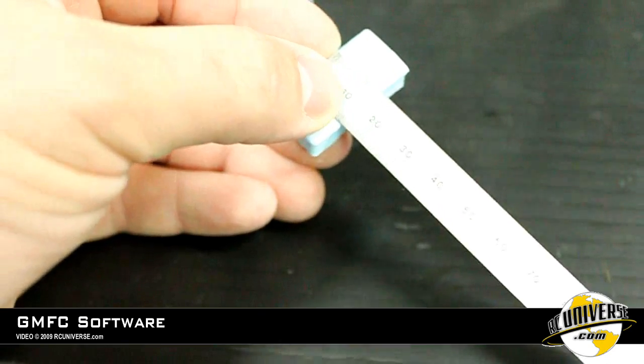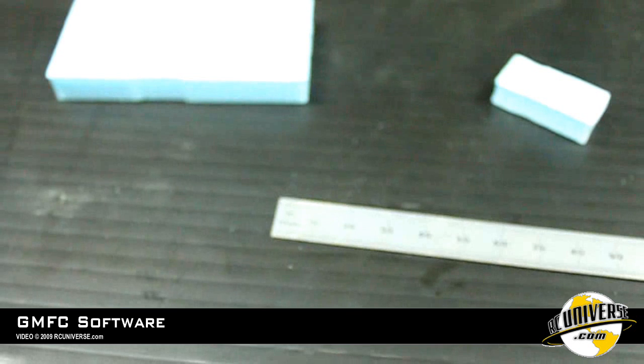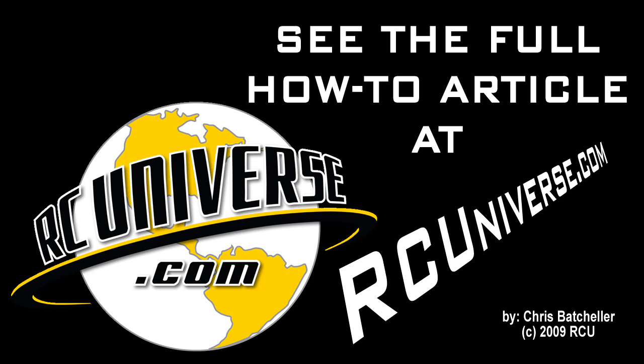On the smaller block, it measures 35 millimeters, so our S divided by 2 kerf is going to be 5 millimeters. Check out the complete foam cutting machine how-to article at rcuniverse.com.